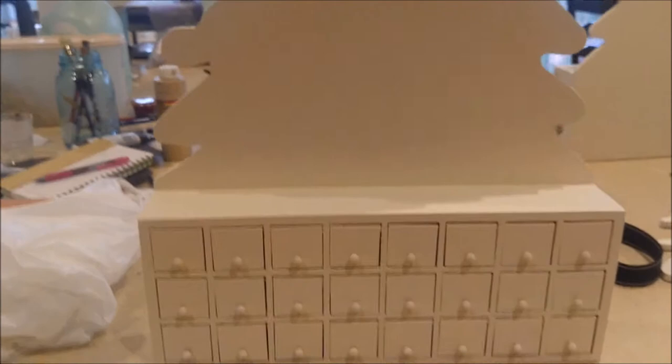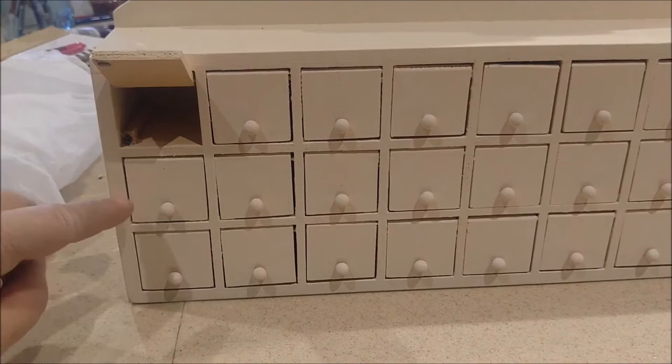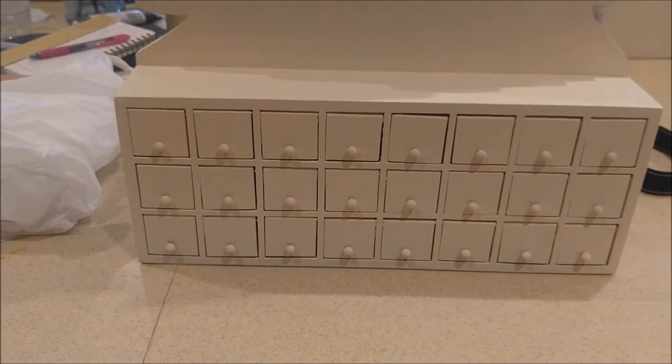It has this super cool outline of trees on the top, and then the bottom half has all the little doors where you put the little treats. They simply open up and have a little screw-type magnet that holds them closed. Here's what they look like from a side shot.